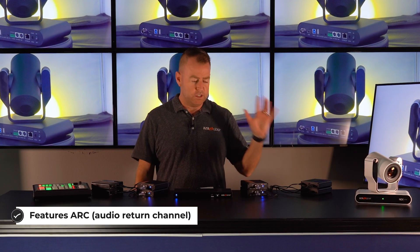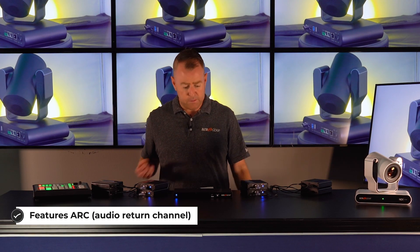These are great units to plug into your TVs — pretty easy setup, just plug and play, and good to go. This transmitter also has HDMI outs for monitoring for a local display or whatever it may be.